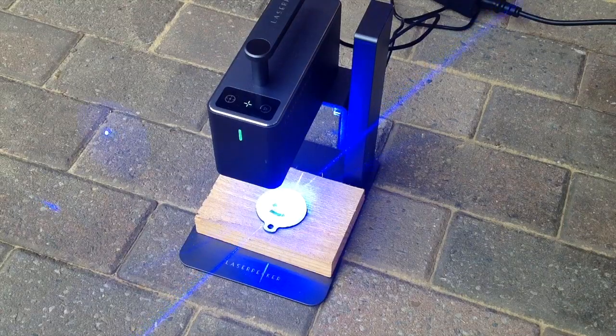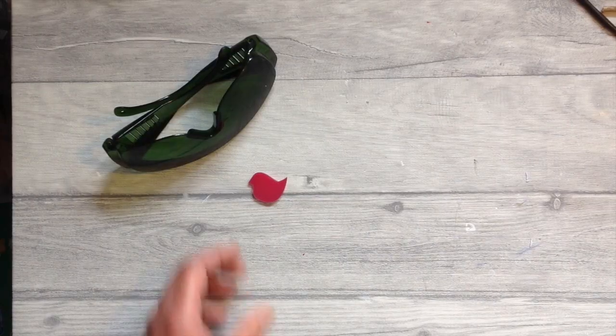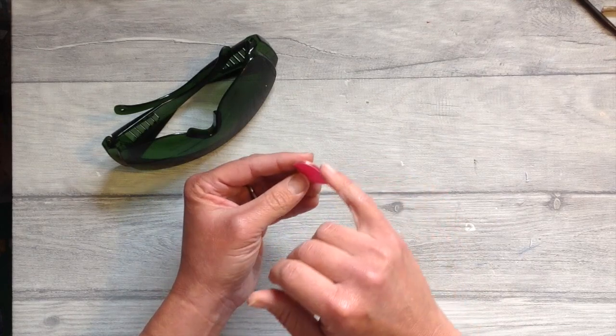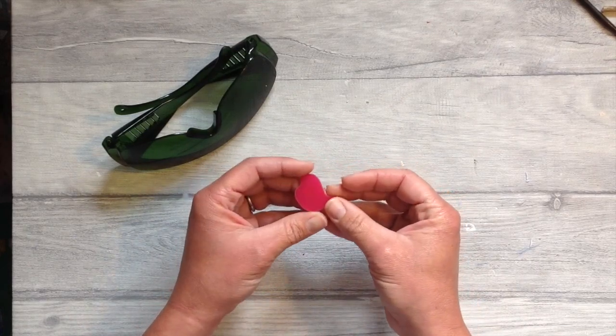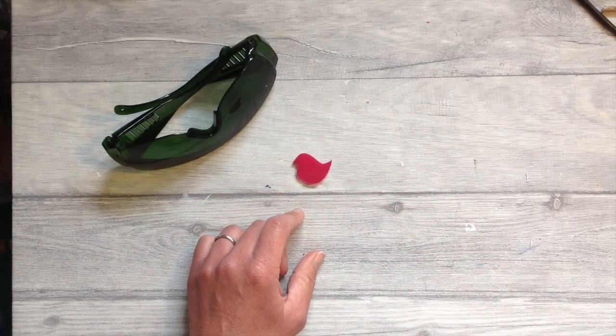I love laser projects and there are so many things that we can laser cut and laser engrave. In today's video I'd like to share with you how we can laser acrylic sheets. Having a laser engraver really does open up a whole world of opportunity for bespoke and personalised items. Do stay with me till the end and I'll share some of my tips and tricks to hopefully save you a bit of time during your projects.